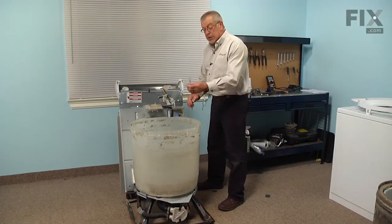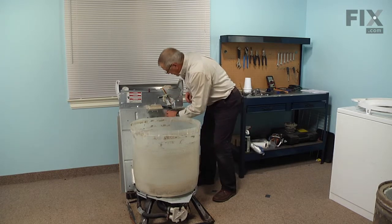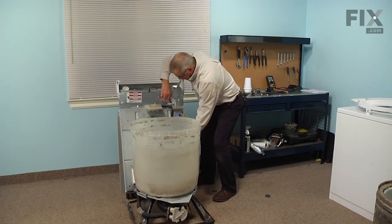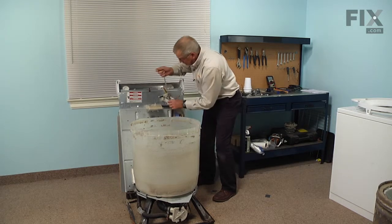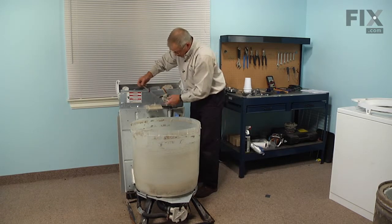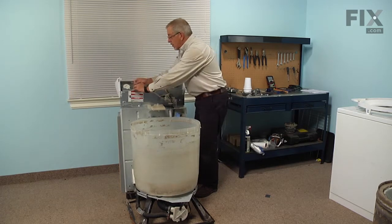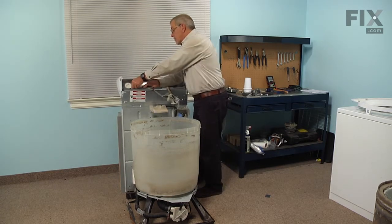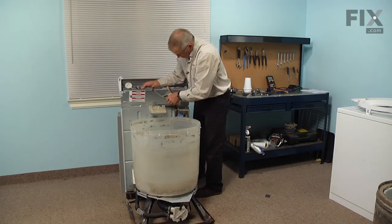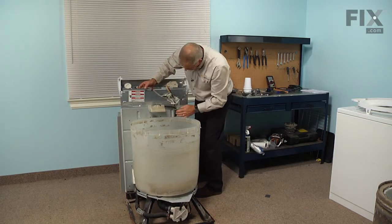Next we'll reinstall the air dome tube. Remember to feed it up through the retainers on the back panel, and then make sure it's fully inserted onto the pressure switch. Check to make sure there are no kinks.